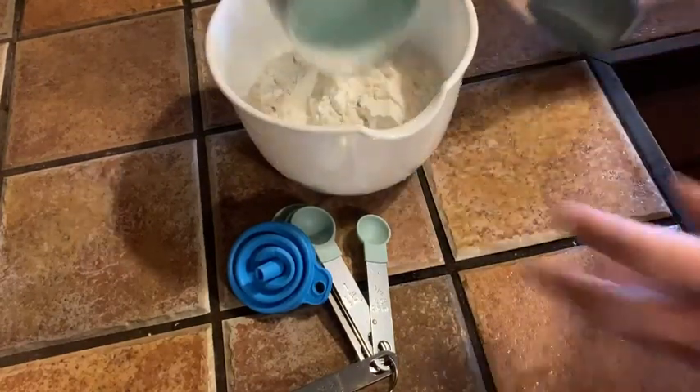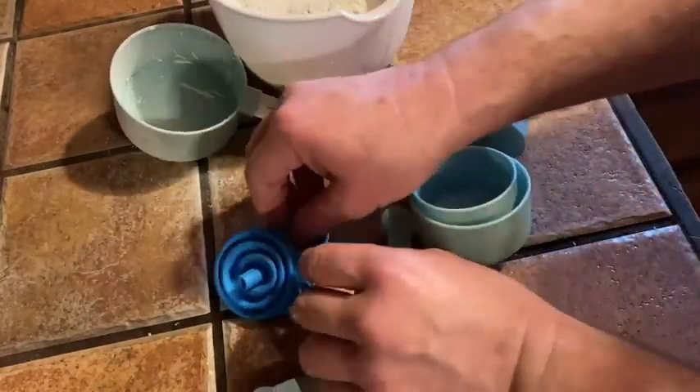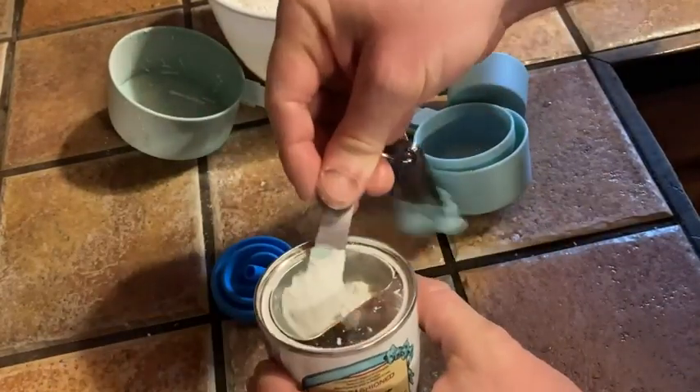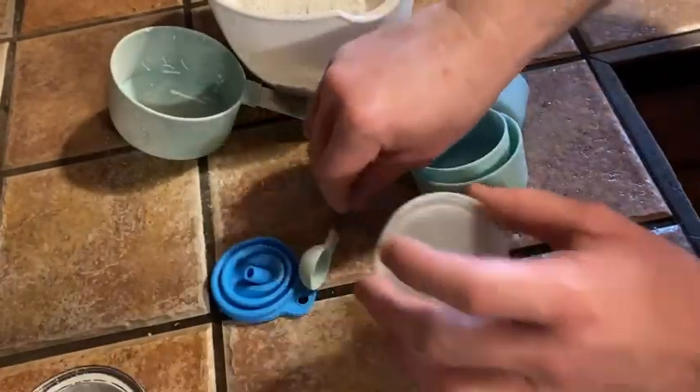Two cups of flour, and we need one tablespoon of baking powder. I have the baking powder over here — I'm going to make olive oil biscuits. So there we go, that's probably a little bit too much.